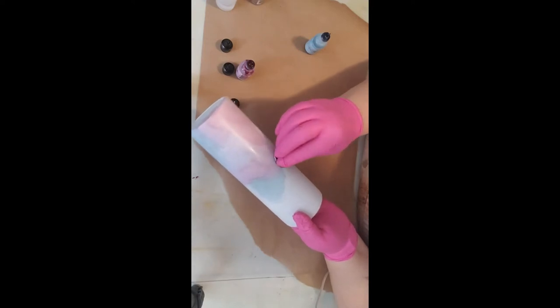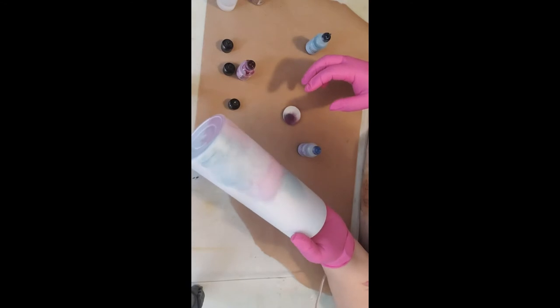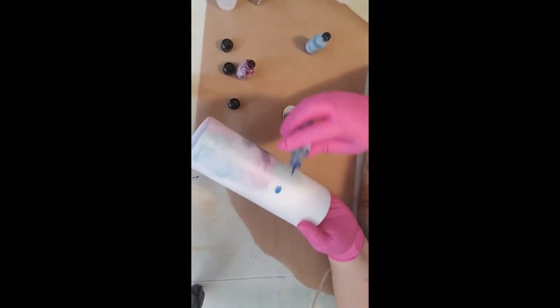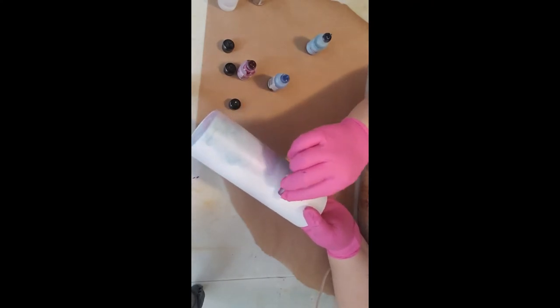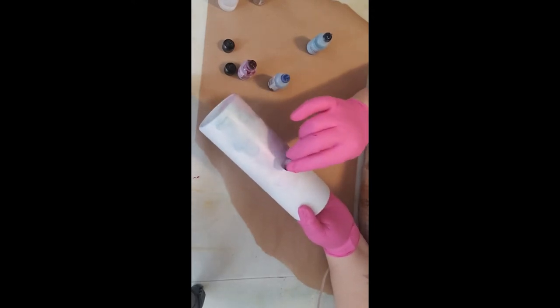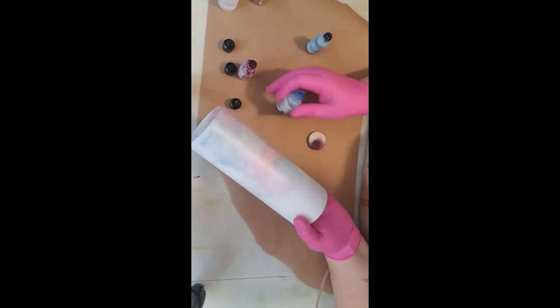If every now and then you feel it's getting a little too dark or the wrong color, you can just add a little bit of alcohol and it'll blend it through. There's always some degree of color mixing.